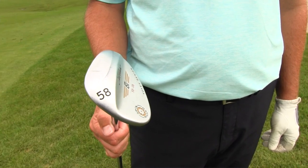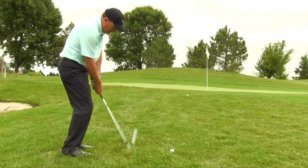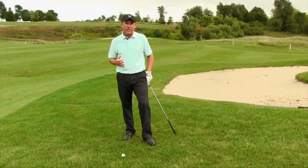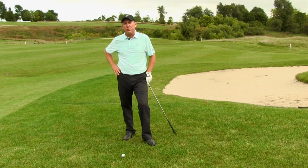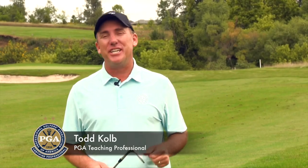Hitting chip shots out of the rough: ball is definitely back in the stance, grab a club with a lot of loft because you need some speed. If you get loft and speed you can get height, get that club through, and in the motion keep the face slightly open — that will allow the ball to come out a little bit higher. These tips on proper ball position will help you navigate those chip shots out of the rough.